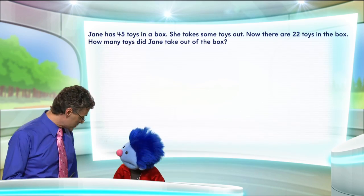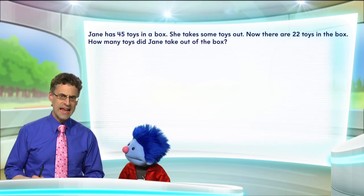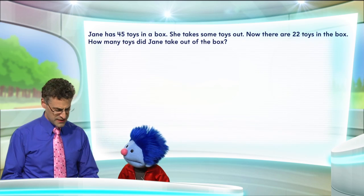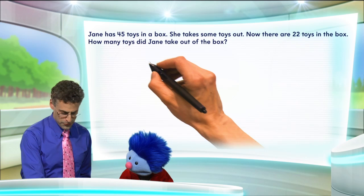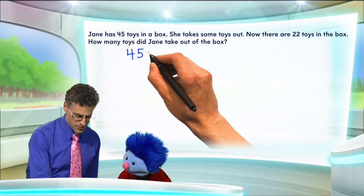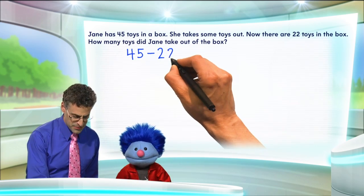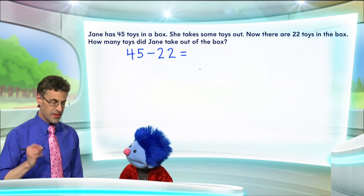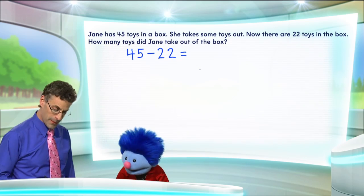It really is a question of subtraction. Because if you think about it, we have 45 in total, and now there are 22, so she took out some number. We could find that by simply taking the 45 and removing the 22 that are still in the box. And that difference — whatever that equals — is going to tell us how many she took out.